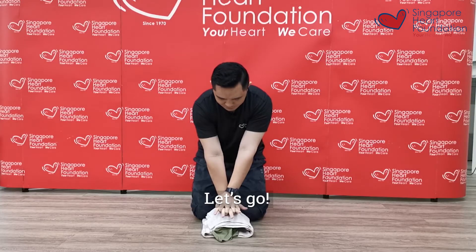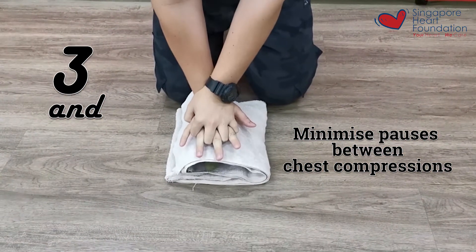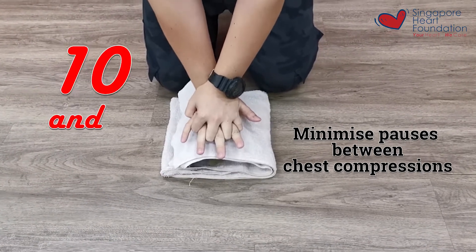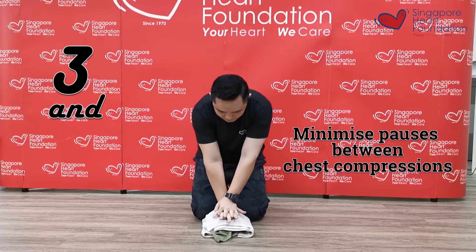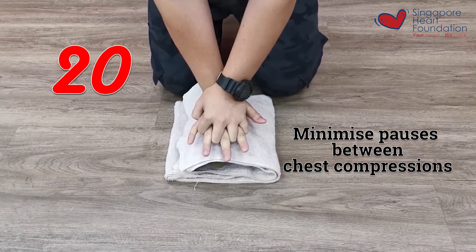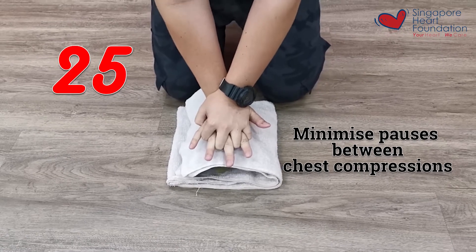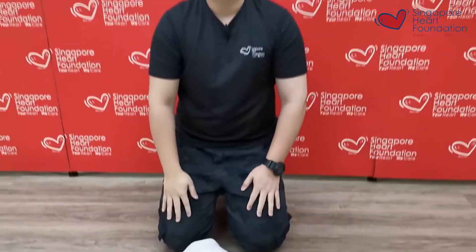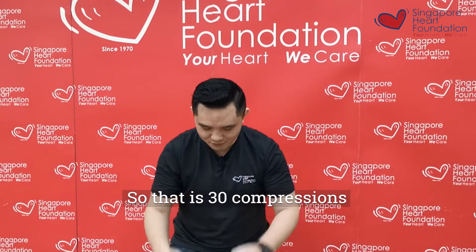Are you ready? Let's go. 1 and 2 and 3 and 4 and 5 — continuing through to 10, 15, 20, 25, and 30. So that is 30 compressions.